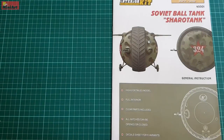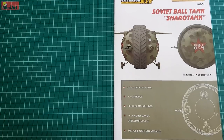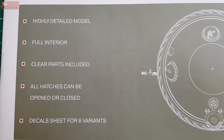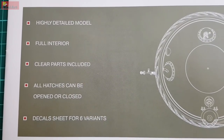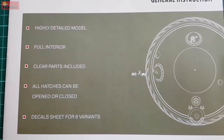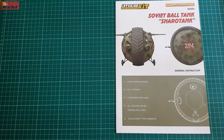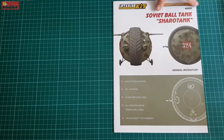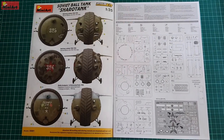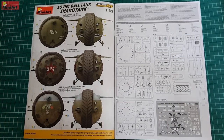The instruction sheet is standard for this non-standard MiniArt release — high quality colored sheets and nothing less in the black and white pages too. Very properly stated at the front cover of the booklet: this is a highly detailed model featuring full interior and positionable hatches. Positionable hatches are self-explanatory considering the full interior of the ball tank. I can especially emphasize on 'highly detailed model,' considering the fact that this is more of a fiction than reality. The color schemes are placed on the color pages.